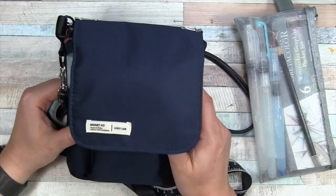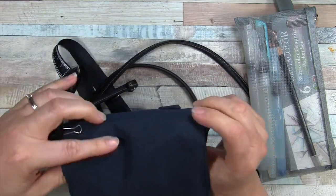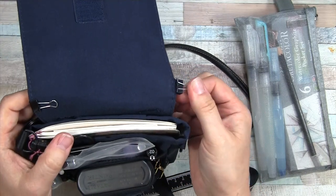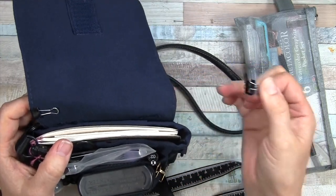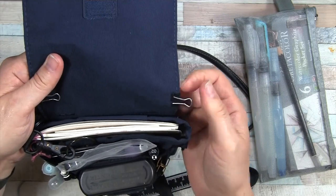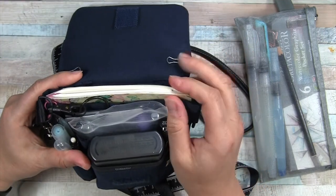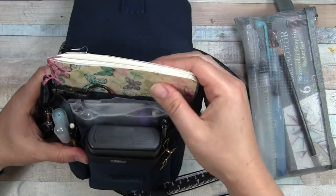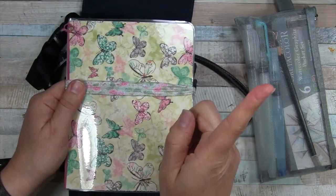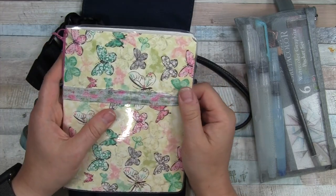I wanted it small because I don't want it too heavy. I have a couple extra binder clips clipped on here — those are useful for clipping papers down from blowing in the wind and all kinds of purposes. Inside is my travel watercolor sketchbook; check the corner for that video.